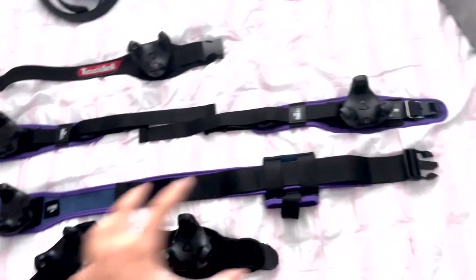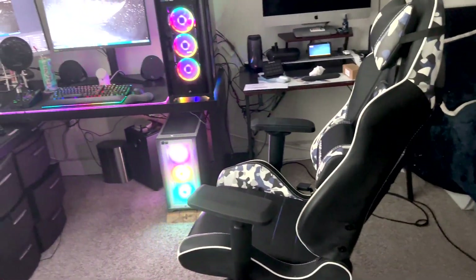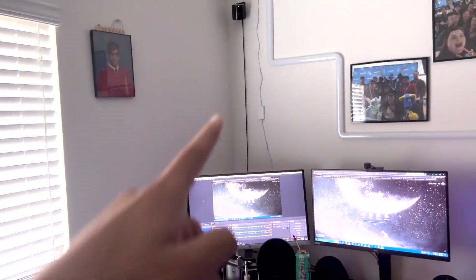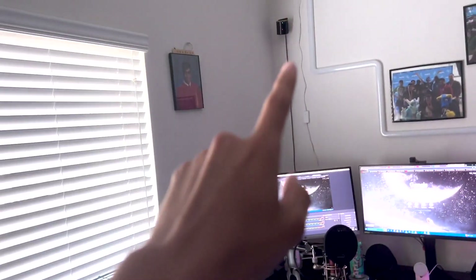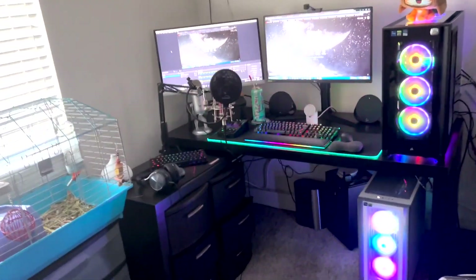Here's a look at my full setup. I have eight Vive 3.0 trackers for tracking every part of my body — feet, waist, and knees. I also have four base stations, one in each opposite corner of the room, which gives me full coverage. That means I can do any position I want without losing tracking. You can get away with just two base stations — I just prefer maximum coverage. Two of them actually came with my Valve Index, so I only needed to buy two more. Depending on your headset, it may or may not include base stations, so keep that in mind.